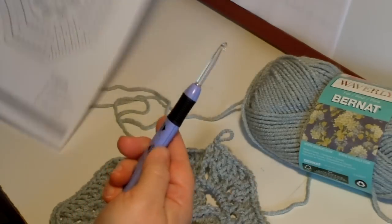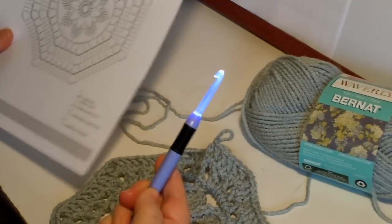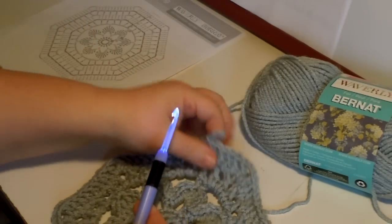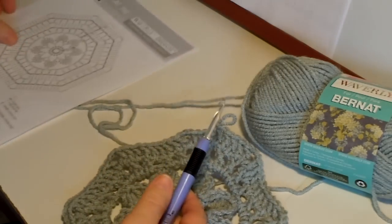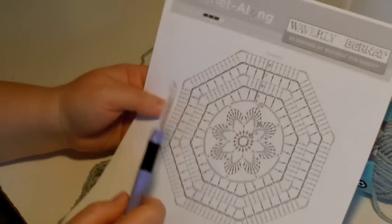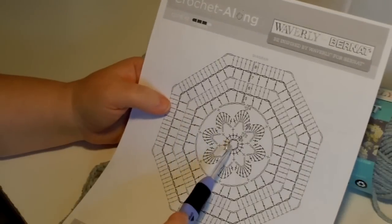My little light-up hook - everybody is interested in that hook. See how it lights up? It's like Vegas, man! This is Vegas crochet! Anyway, back to reality.